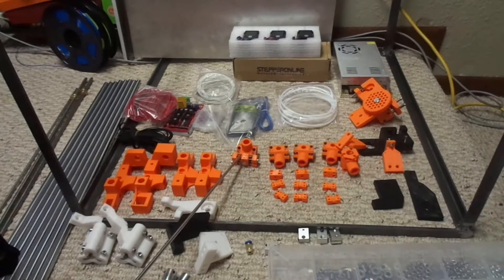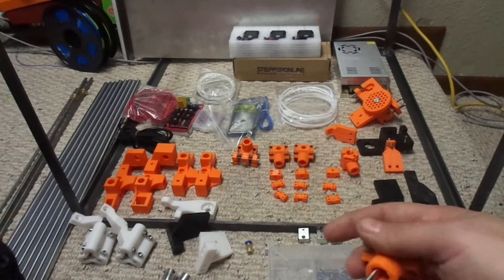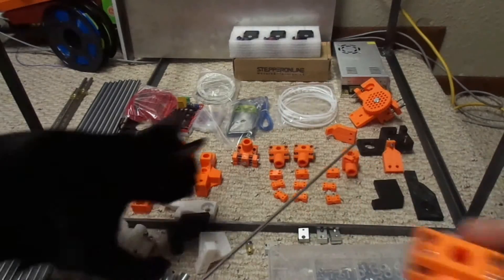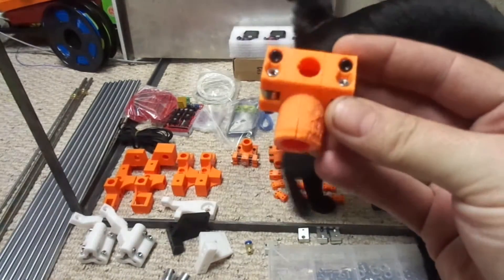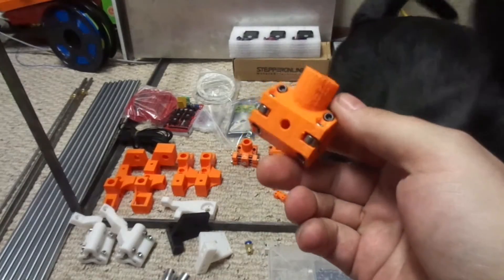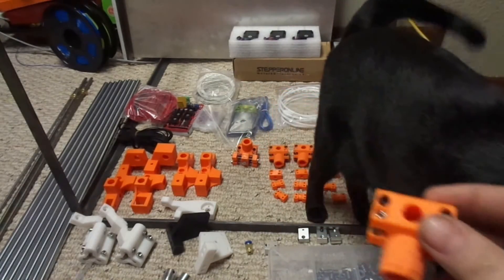These are the X and Y bearings. One of these is cracked - this one. I already made a new one here, but this one's got a crack in it, so I'm going to go ahead and show you how I put these together. They're basically just putting the bearings and the screws and everything all together at once.